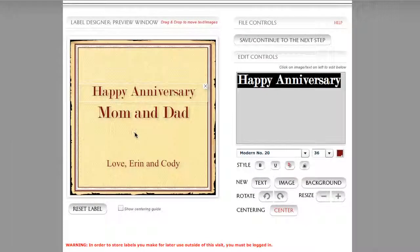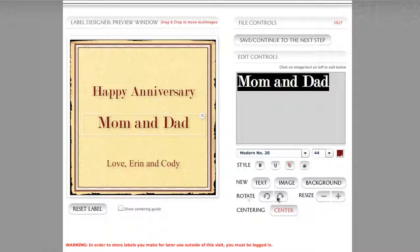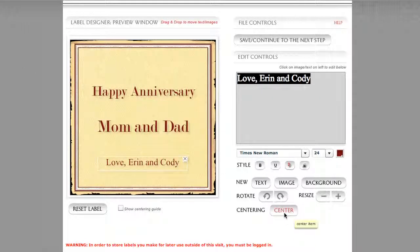Now I want to talk about the rotate command down here below the styling options, along with new text, image, and background. Resize is dedicated to working with images — we haven't gotten into those yet. But rotate will allow you to rotate lines of text; it's really designed for that. We make sure our centering button is turned off, and when we go to rotate a line of text, I'll click repeatedly or left-click and hold down rotate left. I'm going to move Love, Erin and Cody to where it is vertically positioned instead of horizontally positioned.